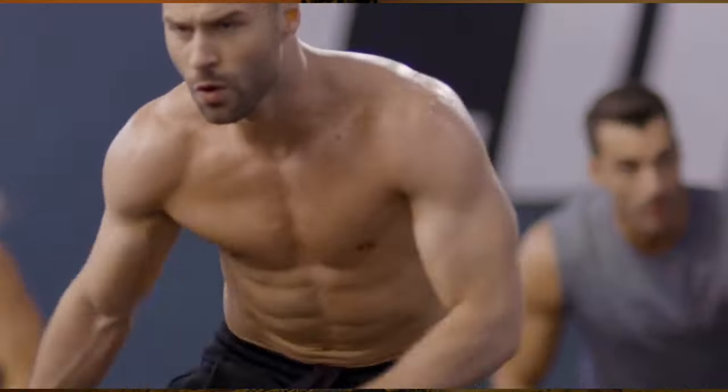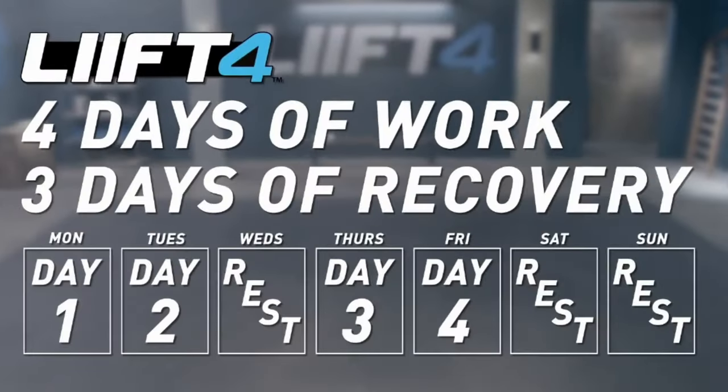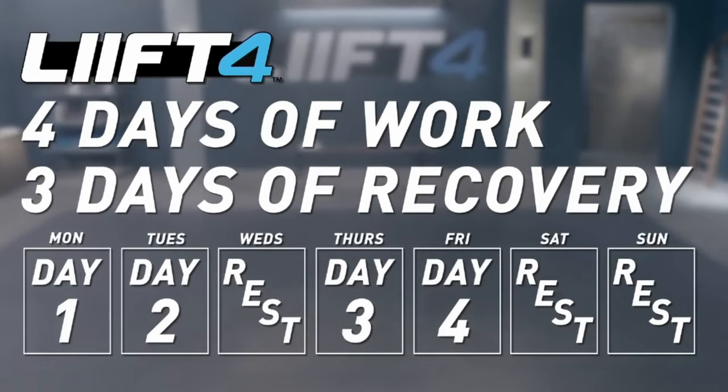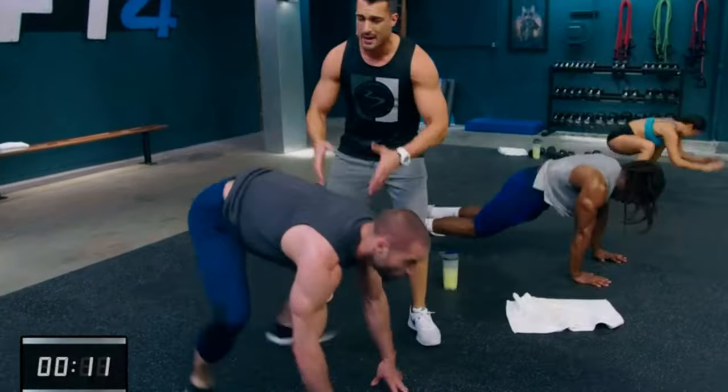The idea behind doing 4 workouts a week is to give your body 3 days to recover and more time to repair, so that you can push harder on the next 4 workouts and achieve even greater results. There are 32 unique workouts, meaning that you won't be repeating the same workout more than once, but the format remains the same each week.